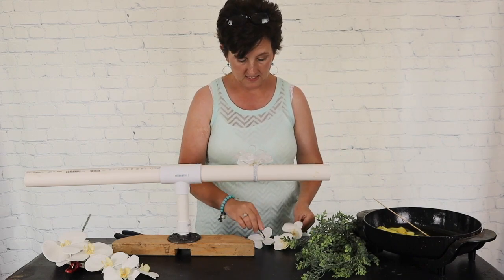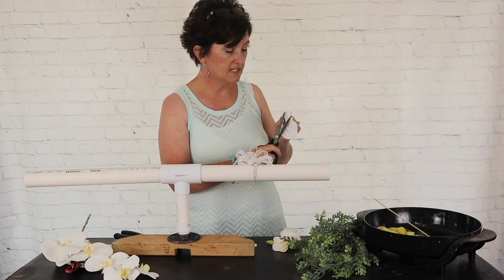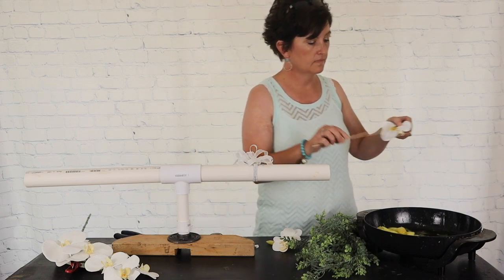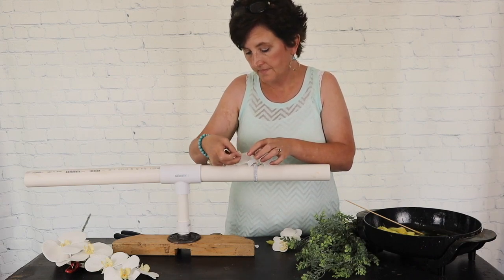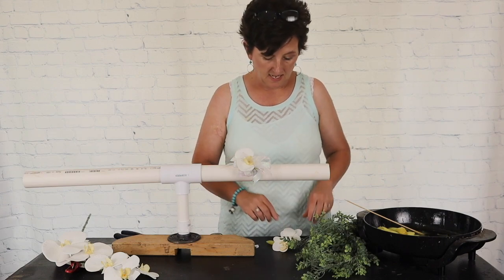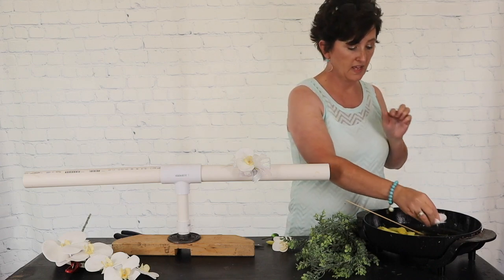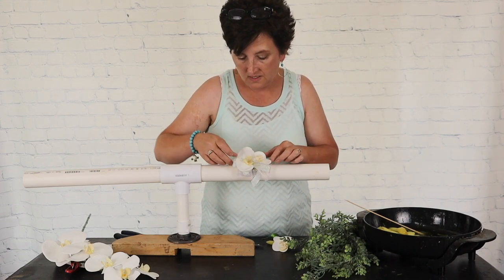I'm going to start with my larger bloom first. I'll cut this stem kind of flush, then add just a dollop of hot glue to the back of that bloom and glue it right into that ribbon. I'm going to take my next bloom — I'm leaving this little stem on the flower — and dip it right into that hot glue, then tuck it right down into that ribbon.